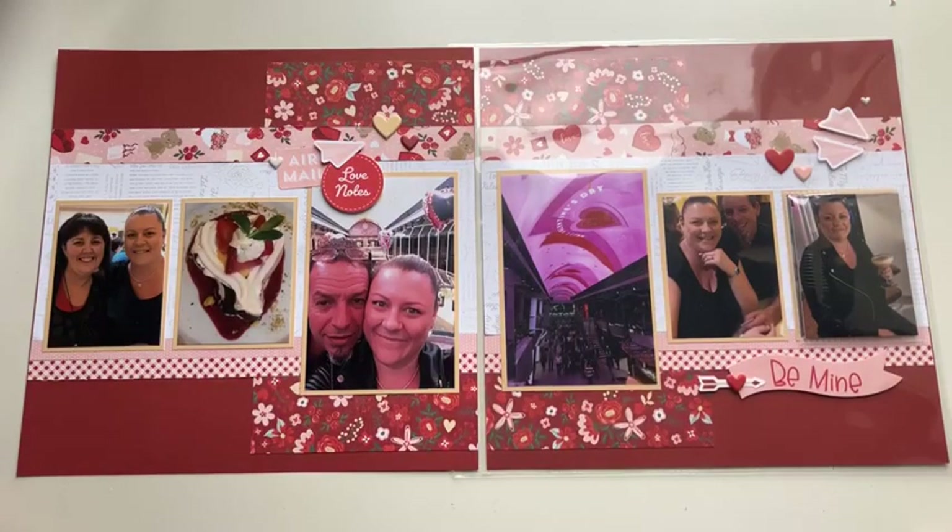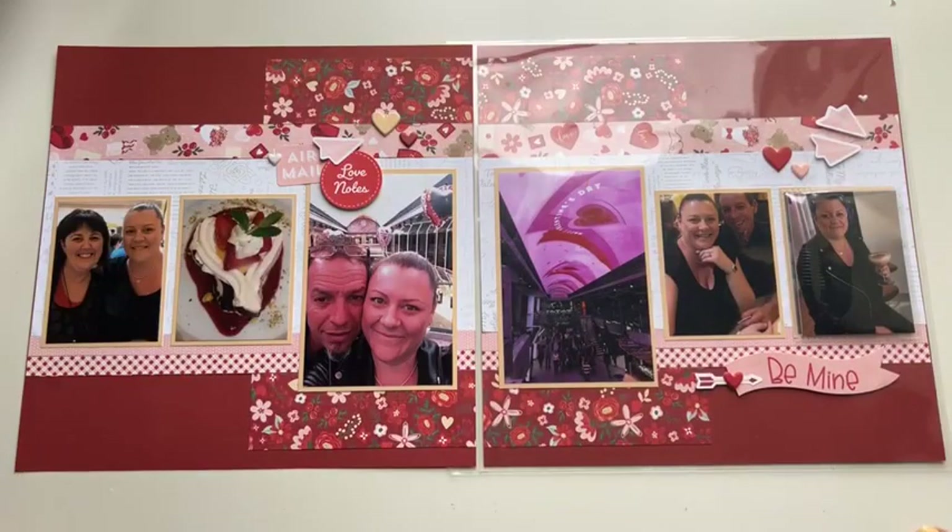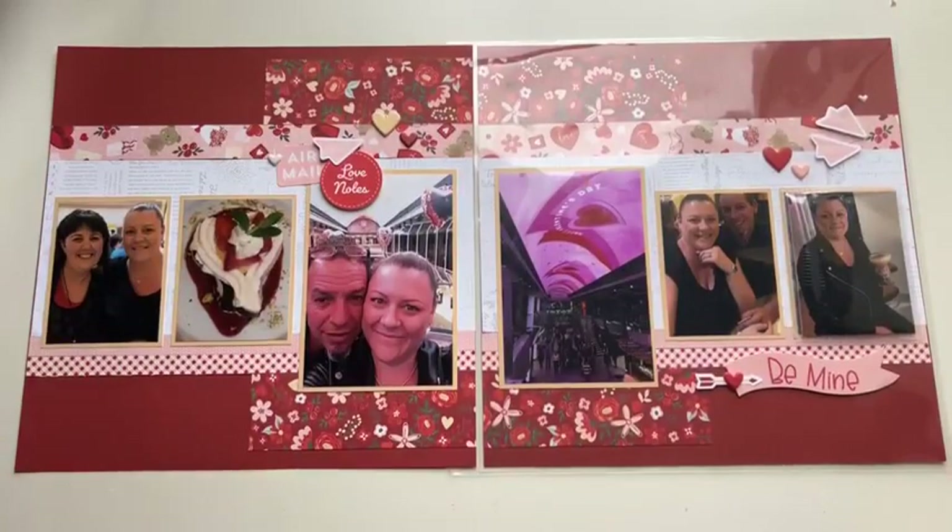We just had a really quiet night at home. Since I don't really take a lot of photos for Valentine's Day, what I really wanted to do with this Love Notes paper collection is show you other ways you could create with it. The photos on this layout are actually from Valentine's Day in 2018 — we happened to celebrate that year because we were on a cruise ship in the middle of the Mediterranean.